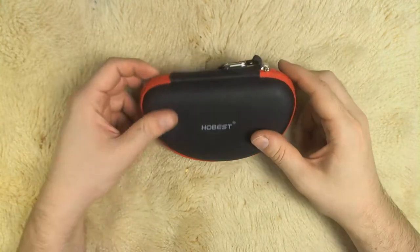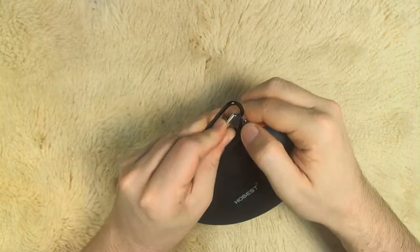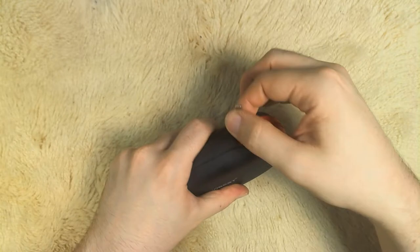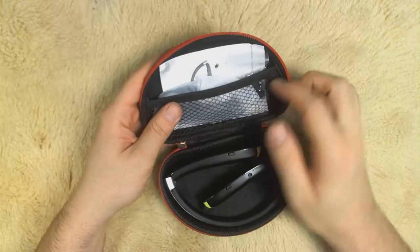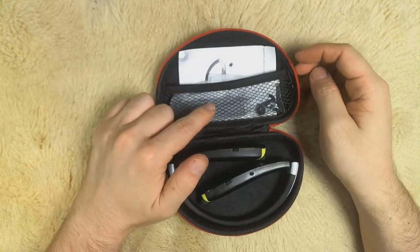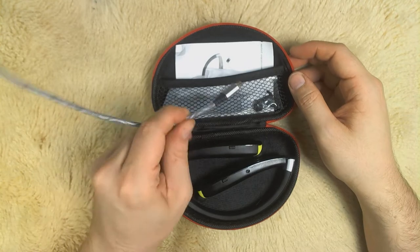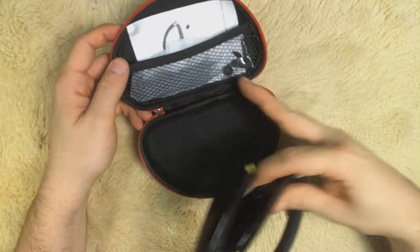These are the Hobes neckband headphones, pretty cool. You do get a little carabiner clip, but you can remove it if you don't want it — I didn't find it useful. Very nice zippered case, and you do get a little compartment to store all the accessories so they won't get lost. It's a USB cable for charging, and then you've got some replacement ear tips.